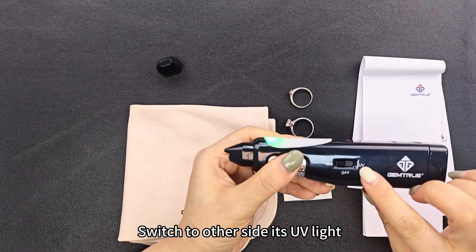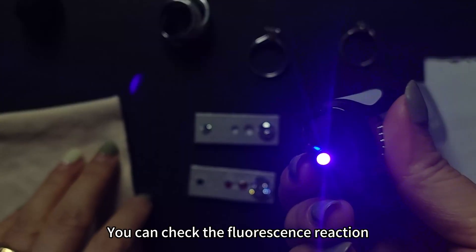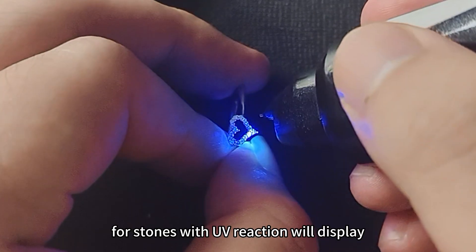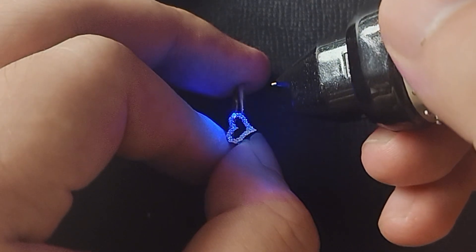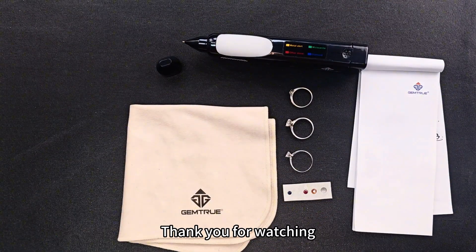Switching on the other side activates the UV light. You can check the fluorescence reaction in a diamond or gemstones. For stones with a UV reaction, we display a different color. For more details, please read our website or contact us. Thank you for watching.